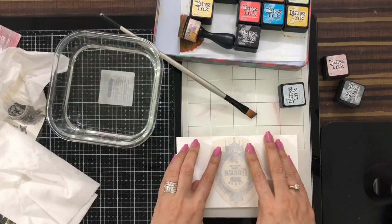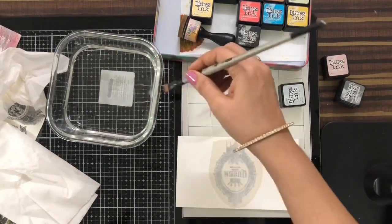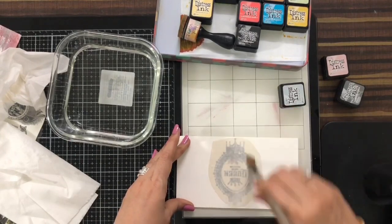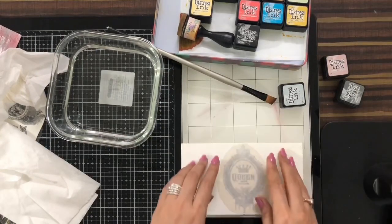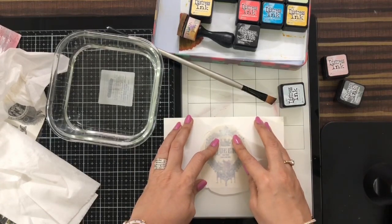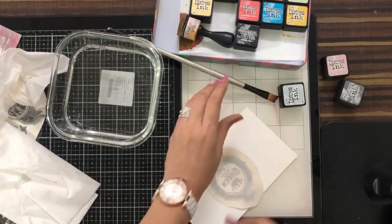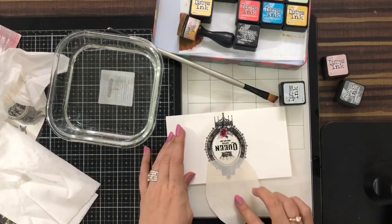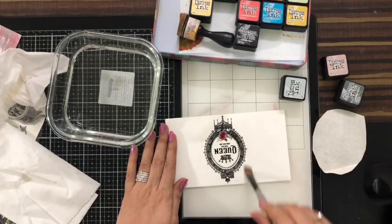Now I'll try to remove it and see whether it's coming out or not. If it's not coming out I'll use some water and put it on the back of the paper. I'll try from another side — yes, it's coming out! The film is also coming out so I'll just place it carefully.